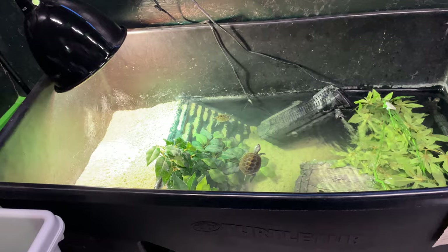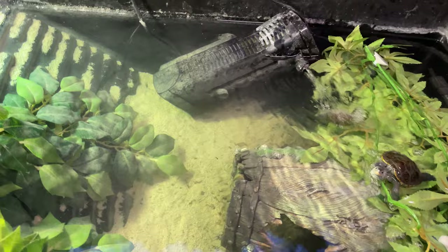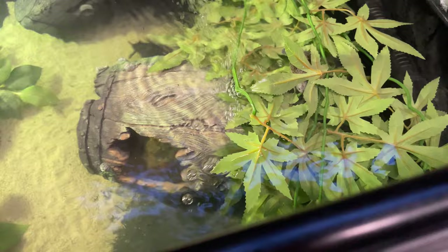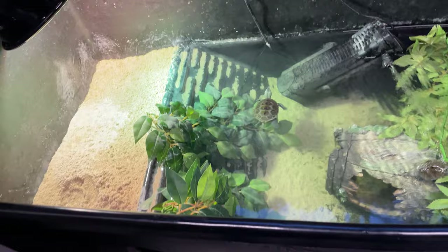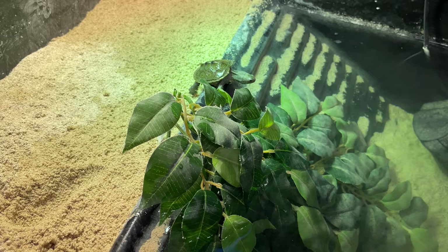In terms of habitat, Diamondbacks are super strong swimmers, which means providing the biggest possible tank, tub, or for hot countries a pond is essential. As they get bigger, I currently have hatchlings in this tub to grow them out a bit, but they will move into a bigger tub eventually to provide them with as large an area as possible — it also means I can watch them swim.